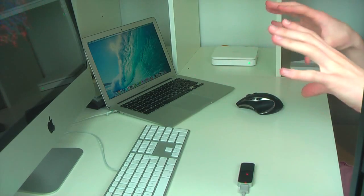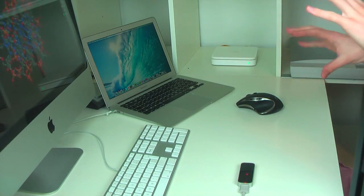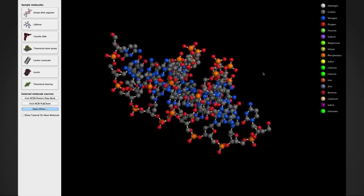Molecules — you can lock on with two hands and kind of move it around. That is cool, that's actually really cool. That could be really cool for science. There's your DNA guys — that's what you're made of.